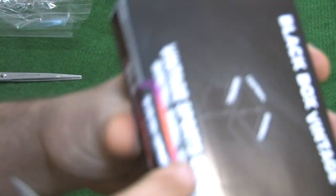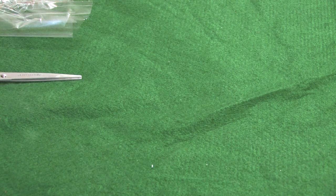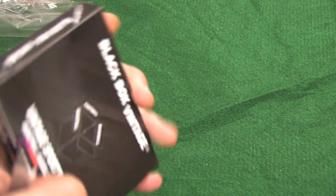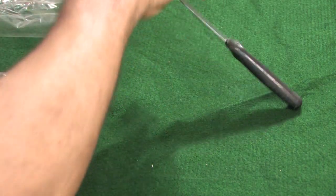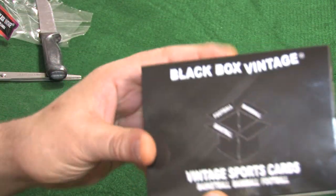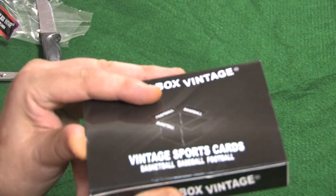It looks like they have a little seal here, so we'll see how this fights us or not. Sometimes it's easier to peel or cut — I think this is a peeler. So we peel that right off, throw down the sticker, get back in frame, and open it up. See what we got here, what awaits us.